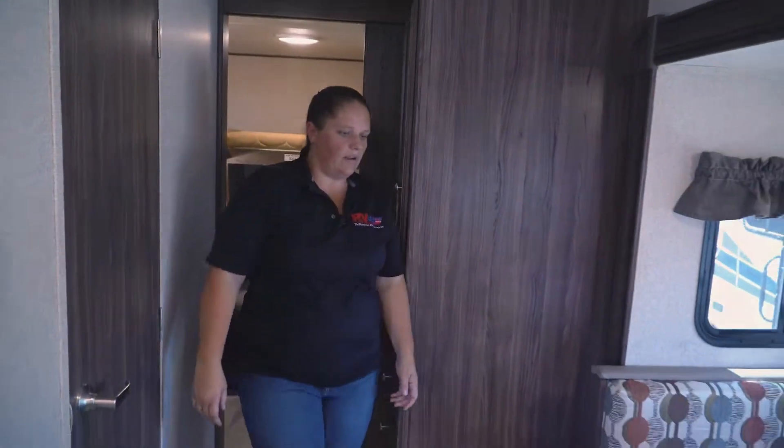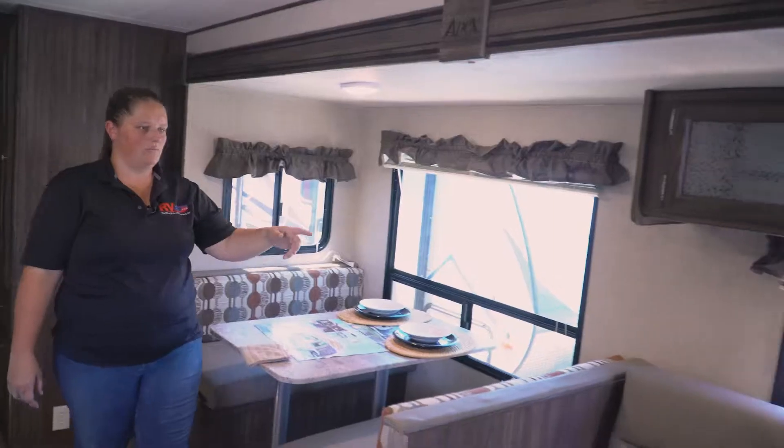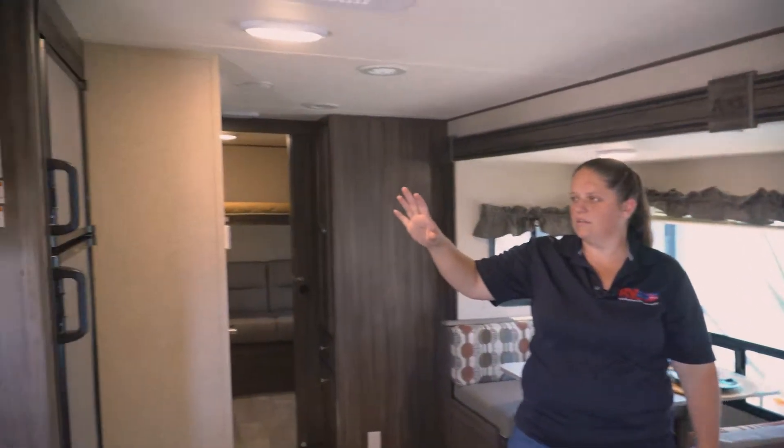Going into the living room area, you'll have a nice booth dinette, and then you'll have your couch that folds into a bed — so you have two extra beds here — and then your kitchen area across the way.